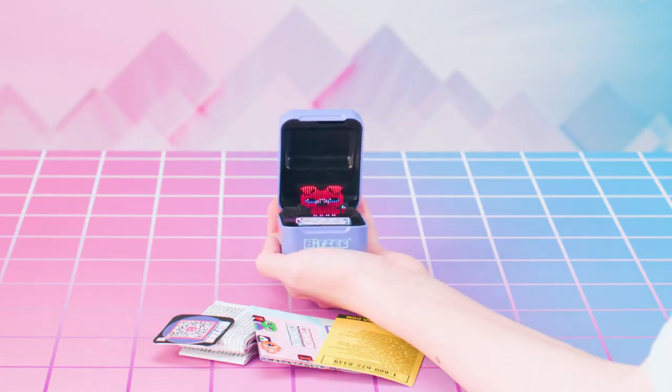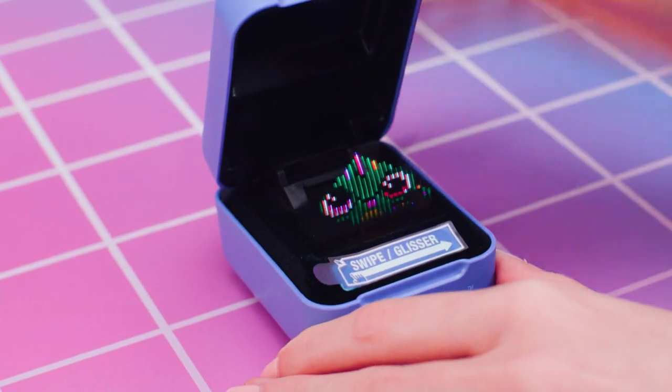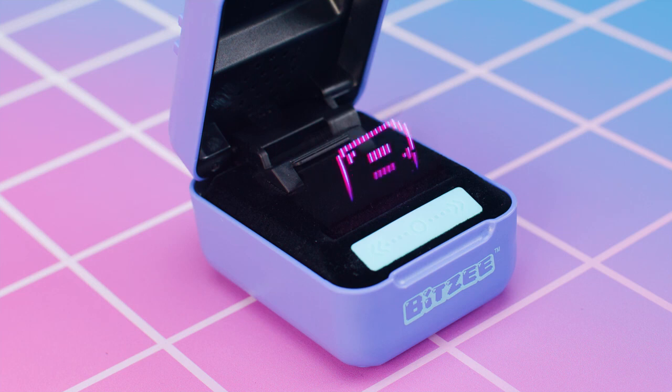Open pod and pull remaining portion of pull tab from your Bitsy pod's lid. Once you've got that handled, it's time to exit the Try Me mode that your Bitsy comes in. To do that, make sure the pod is opened, then remove this sticker. Next, it's just one easy swipe from left to right on the swipe bar.